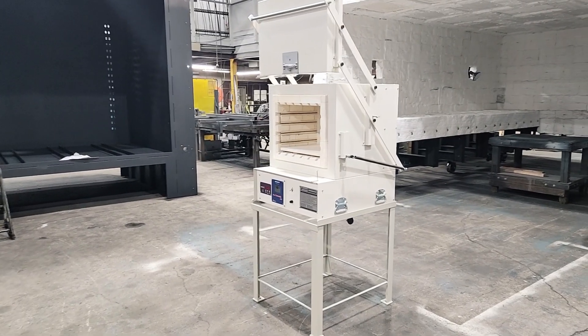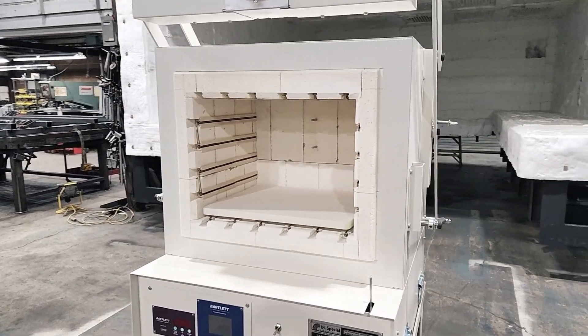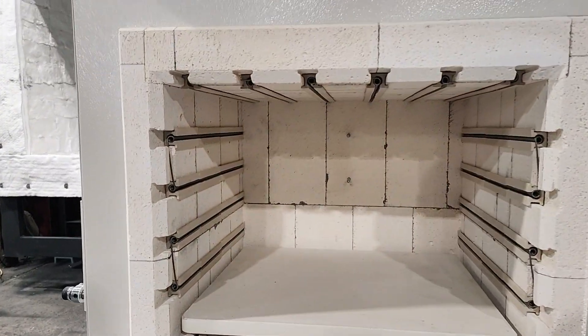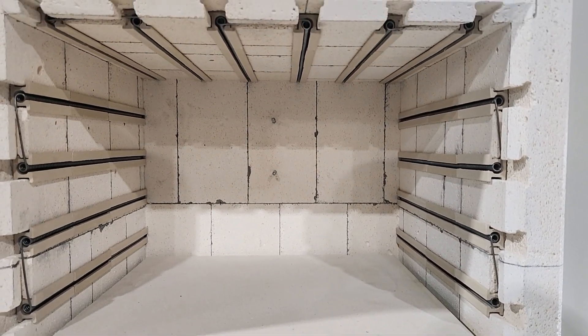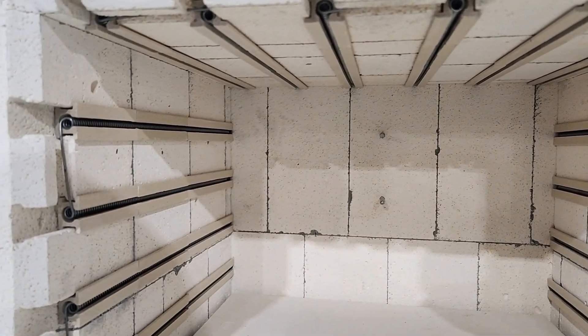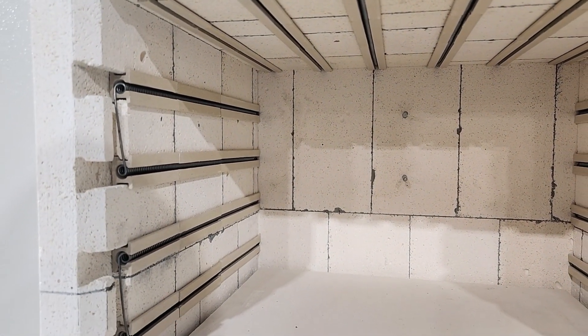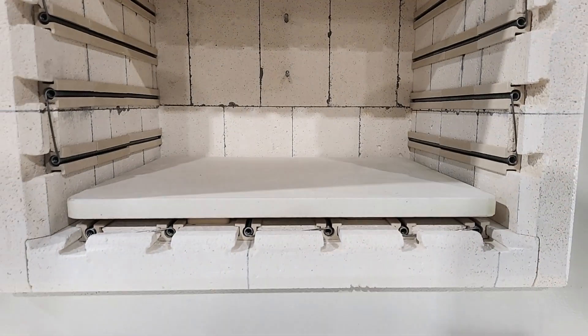Looking inside the furnace, we have a ceramic fire brick lined heating chamber with electric heating elements on four sides. This permits a maximum temperature of 2350°F or 1287°C. The work zone is 15 inches wide by 12 inches deep by 10 inches high. Type K thermocouples are standard, as well as a 3/4 inch hearth plate.